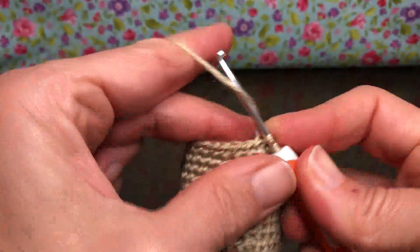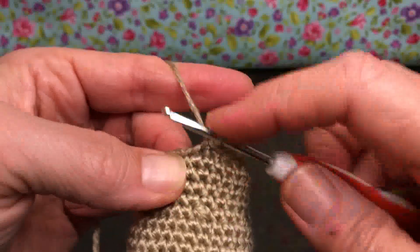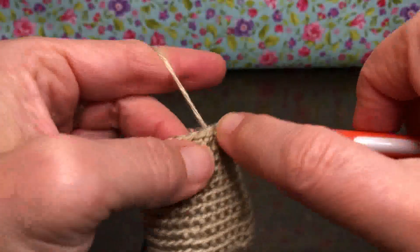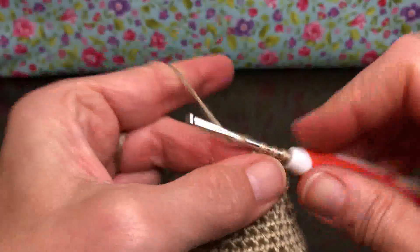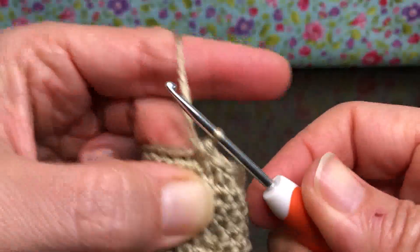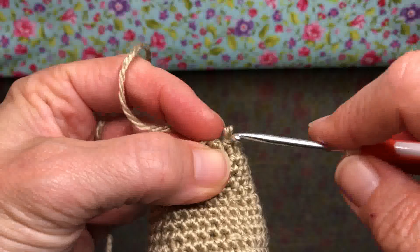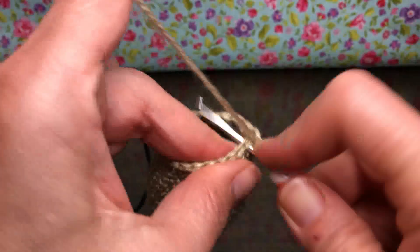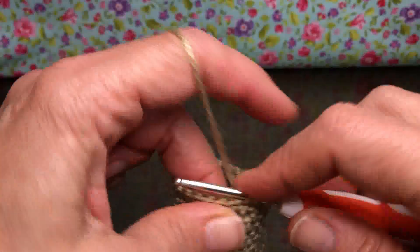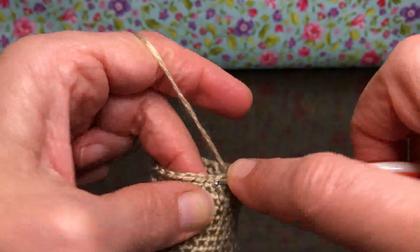This is going to start to close up our kitty. When we meet up next time, we're going to need our fiberfill — or whatever you're putting inside your cat — to fill him up. We're also going to need eyes. If you're doing little safety eyes, the beginning of the next video is the best time to put them on, because the cat is going to get closed up too much after that.